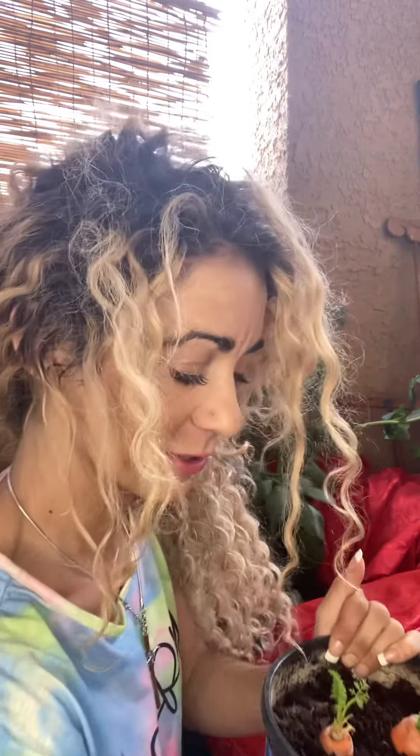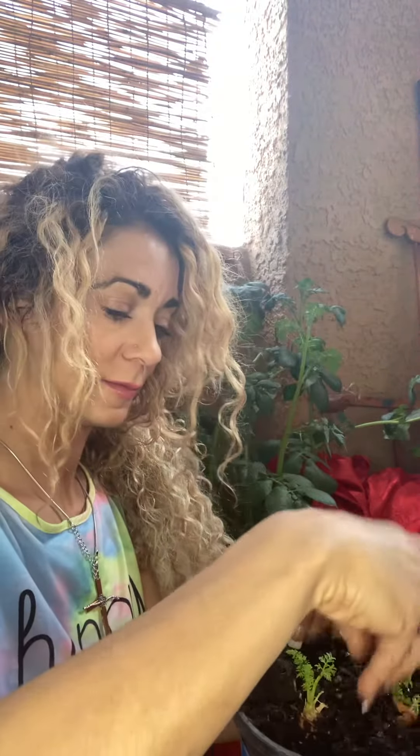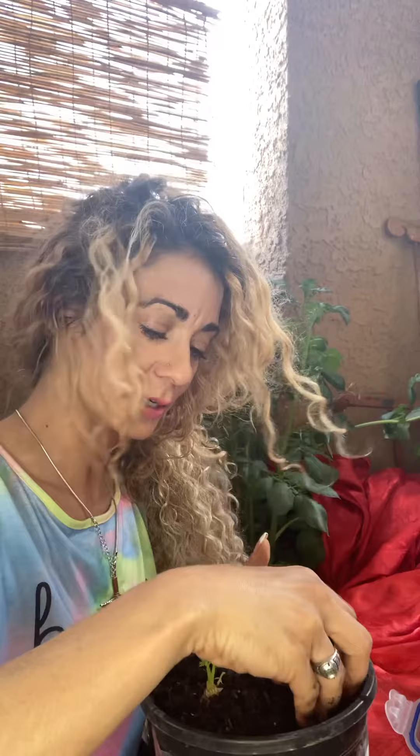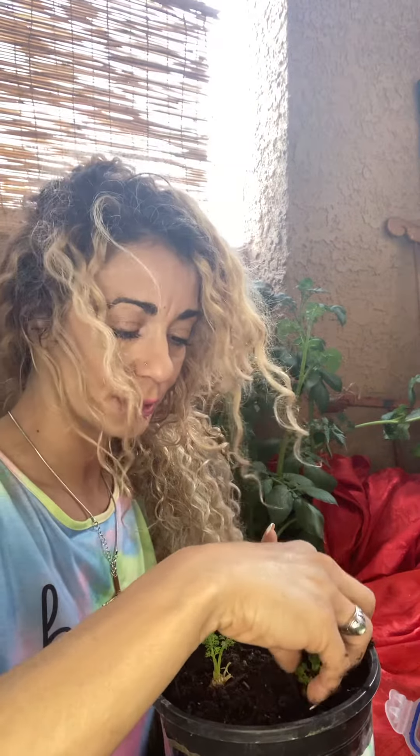Then I will cover down the soil and give them some water. The bottoms of the carrots won't grow very much, but you can also use the tops to make carrot top basil. And there you have it.